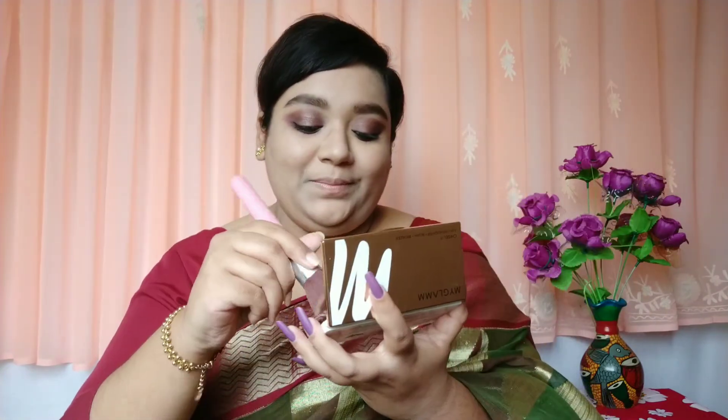For my face makeup I'll be using the MyGlam Chiseled Contour Palette — I'll use the highlighter, blush, and bronzer from this palette itself.